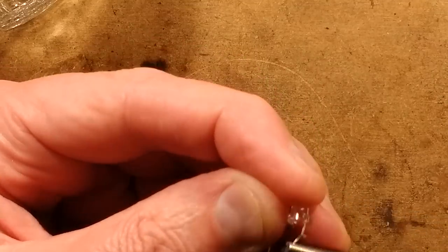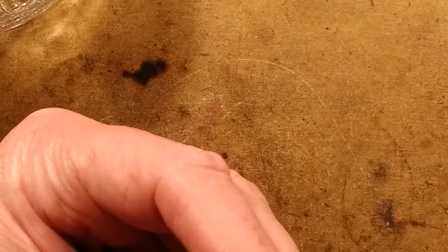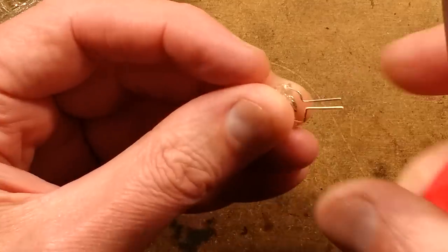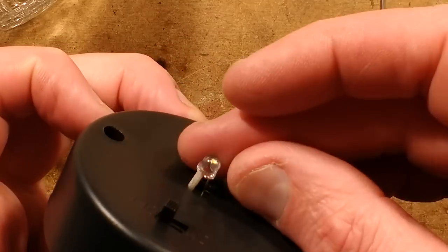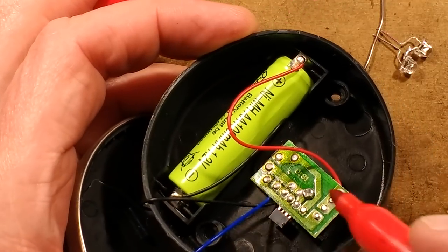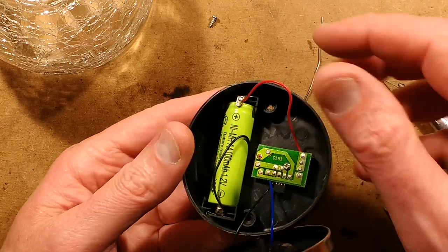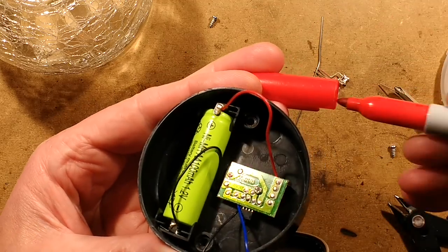I'm going to fold these in and angle them down. That's me ready to put that into the circuit board now. Let's get the original LED out. To get the original LED out, I'm going to note which side is positive — they've sleeved the positive side there. So I'm going to put a wee red dot on the back of the circuit board. I'll put the red dot at the side of the circuit board, not on the solder, because I'm about to remove the solder.